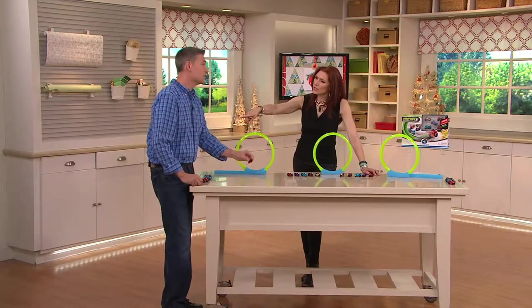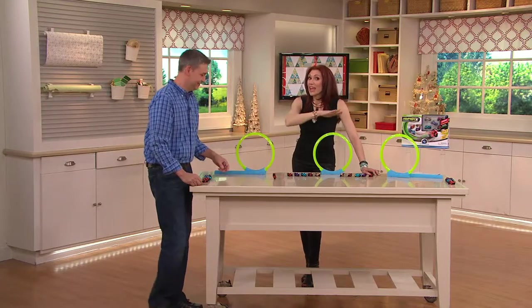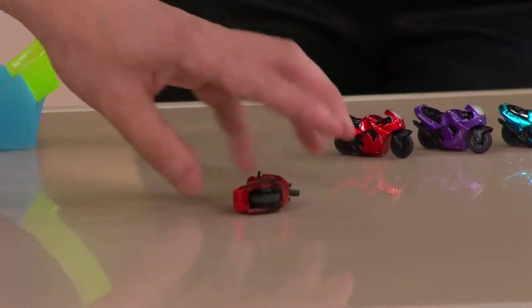How old is your oldest? My oldest is six and a half. I have eight, nine, and 14 — they all love this kind of thing. But there's lots of tricks, so you're showing us some of the tricks.